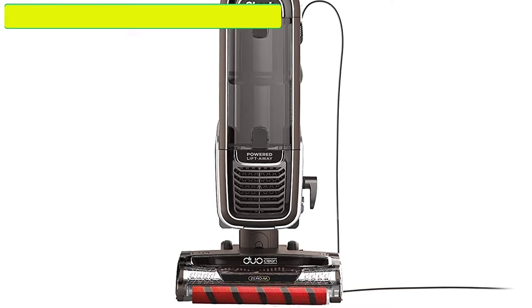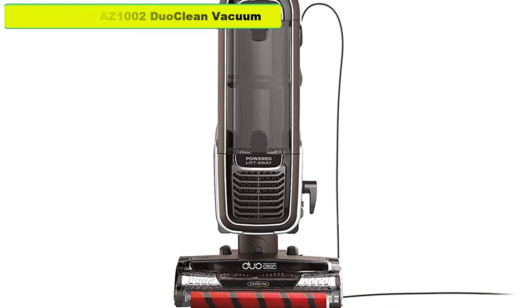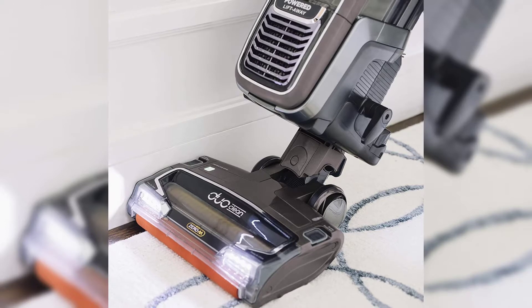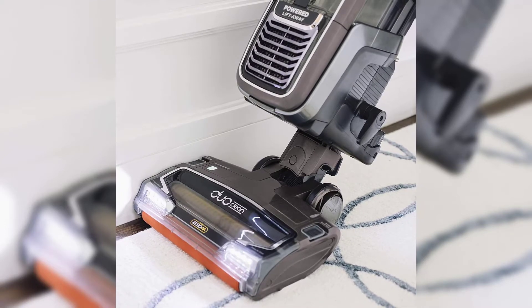Hey guys, in this video we are going to review the Shark Apex AZ1002 DuoClean Vacuum. You can buy it right now — if you want more information and updates on pricing, be sure to check the links in the description below. So let's start the video.